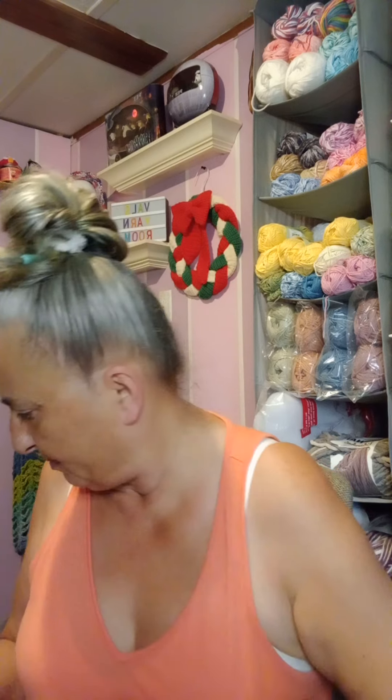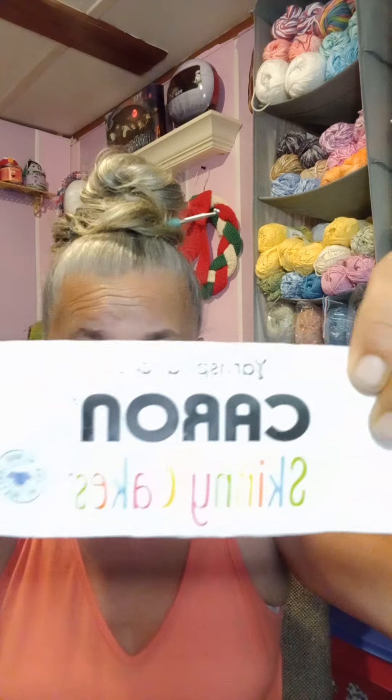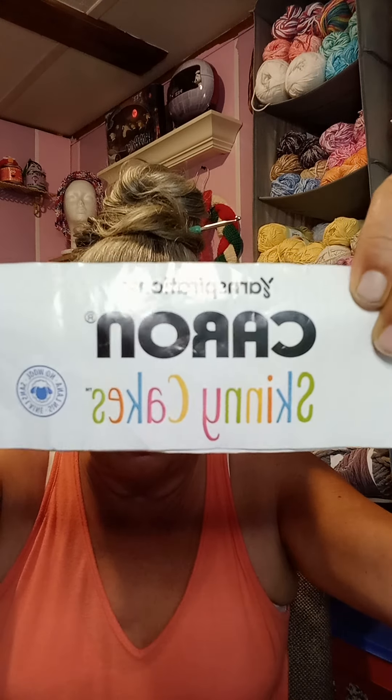Here we go — it is from Yarnspirations, it's a Caron Skinny Cake, and there's no wool in it. The color is Bluebells, and it's 100% acrylic. It says machine wash and dry, do not iron, do not bleach — all that, you know.